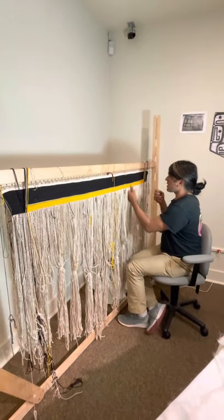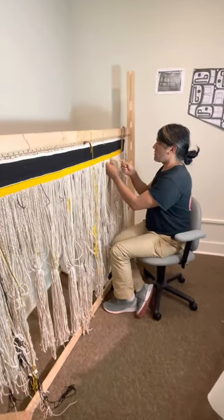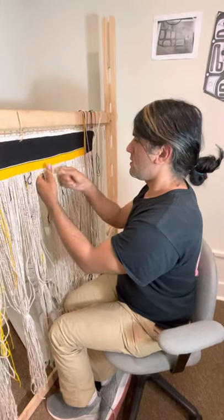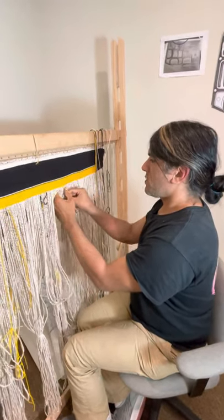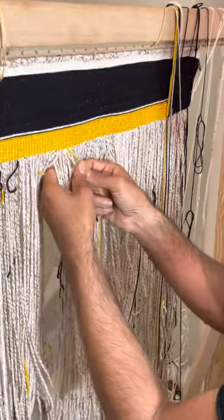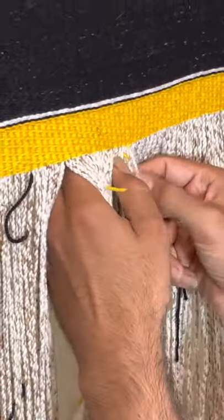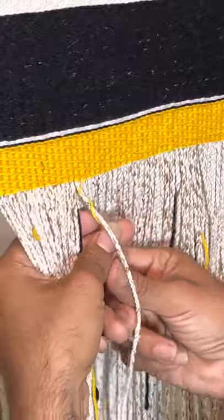This is called a two-strand twining technique, where we basically are wrapping the warp with the weft yarns. I'm almost getting to the point where I need to add another yellow weft yarn. I'll take this one, tuck it behind, and wrap it around the next warp to end that, and later I will weave over it with another weft yarn. Then I'll do the same with this one — continue, wrap it around the warp — and I have already prepared my next weaving strand.